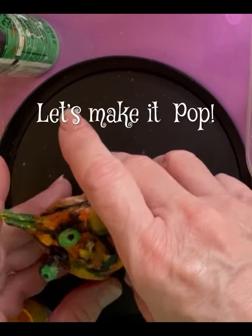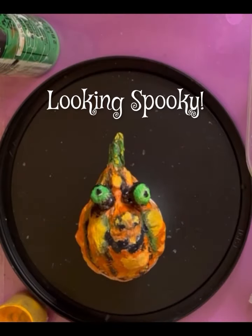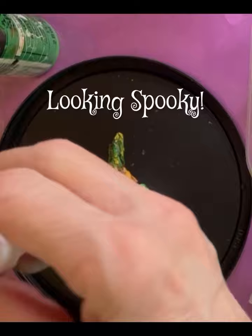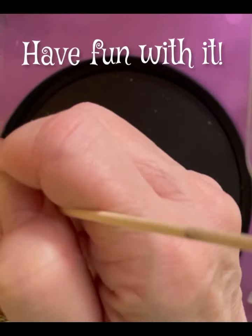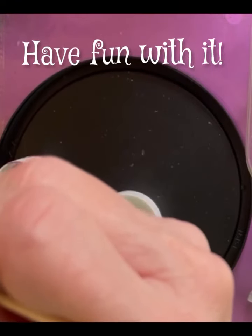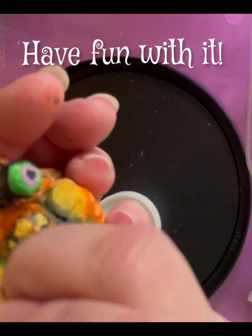Here we go — we're nearing the finale. Look at that, he looks so spooky! Kind of creepy cute, right? Well, I certainly had fun with it and I hope you will too.